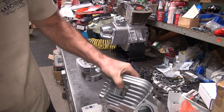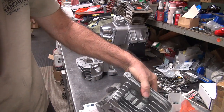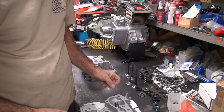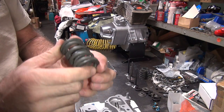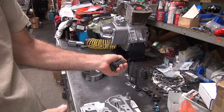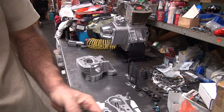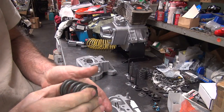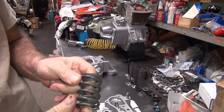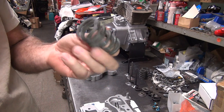Next thing you've got to worry about is coil bind clearance. That's not a problem on Devo motors unless you have a really high lift cam — this is only a 500 lift cam. Coil bind clearance: you take the springs and coil bind them hard in a vise, measure it, take that dimension, add your valve lift which is 500, then add at least 30 thou clearance — 50 to be safe. So that would give you 550 plus whatever the coil bind measures. If it's 1.2 inches, that would be 1,750.